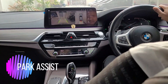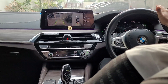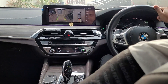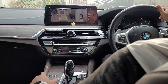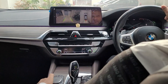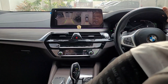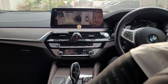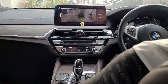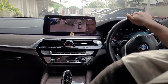Now we are going to try the park assist feature — we'll have perpendicular parking and parallel parking as well. Let's see how it does both of them. I'm enabling the park assist feature, and now I'll drive slowly forward so that the car can sense the parking spaces available.